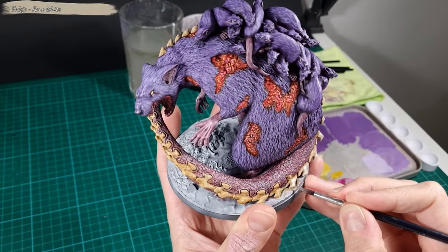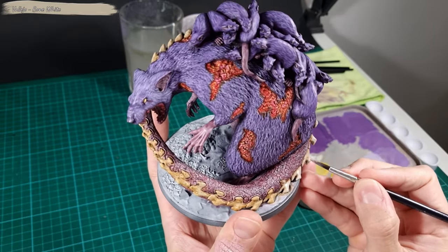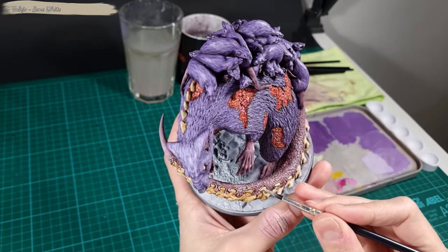After the wash is completely dry, I cover the bone parts on the tail focusing on the areas exposed to the light source. I cover these areas around 70% with Bone White.